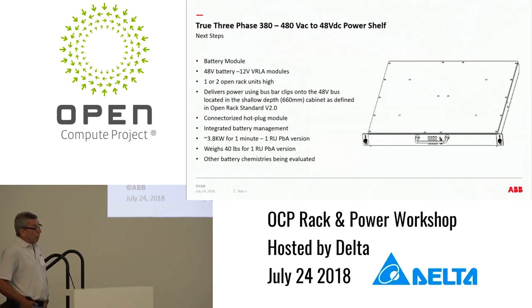In terms of next steps, we're looking at a battery module, which we actually already have in a slightly different format — so it's really just a format change. It can be done in either one or two rack units high, delivering power through the bus clips onto the bus bar so battery modules can go anywhere in the system too. We've got a version which weighs about 40 pounds for a one-rack-unit implementation using lead acid batteries, and we're looking at about 3.8 kilowatts for a minute — that varies depending on how rapid a discharge you want or how long you want to support the system.